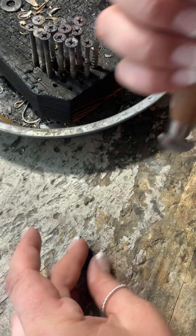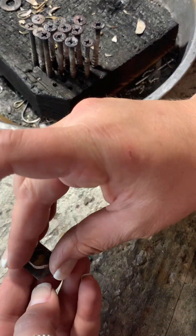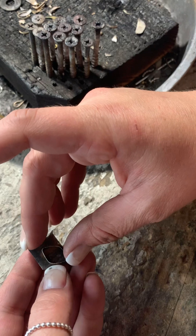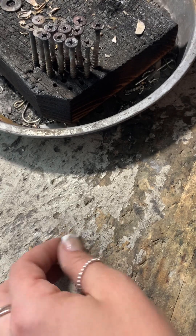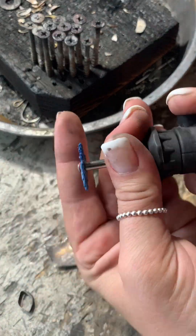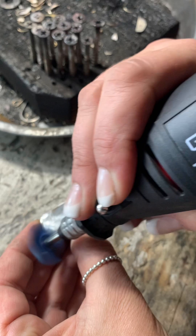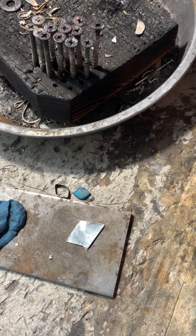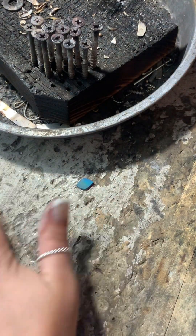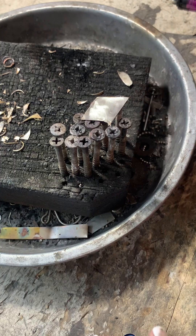Making sure it matches that stone — we want to make sure it sits in there nice and snug. Sometimes I like to turn the stone over, though I didn't do that with this one. Here I'm just trying to decide what I want to do for the design. I really was going into this thinking I was going to do a lot more design work than I did.